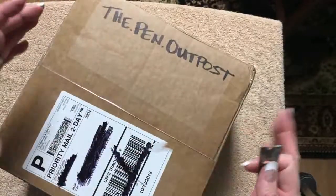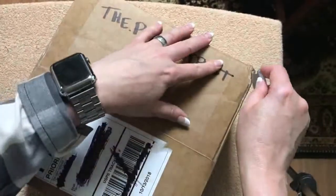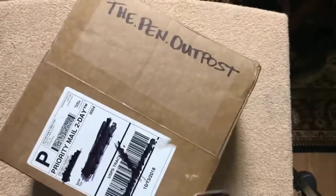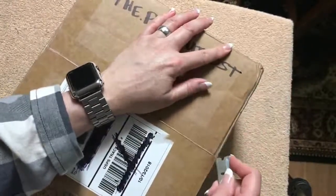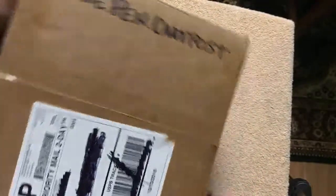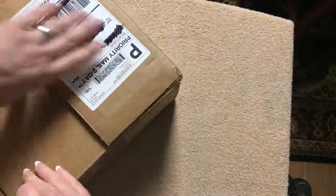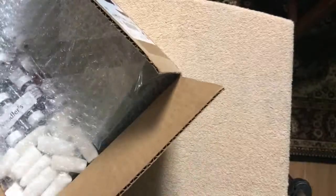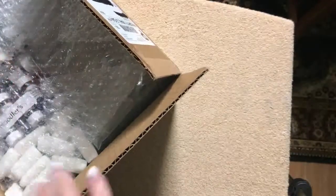There are also little racks that the samples go into and some empty sample-size bottles as well. Apologies for the tripod shaking — I don't think I had it all the way down, so it's up a little higher than normal to get everything in view. I would definitely recommend this seller for sure.